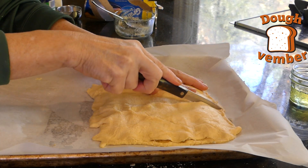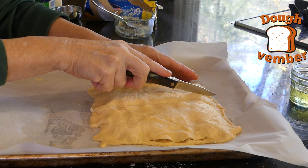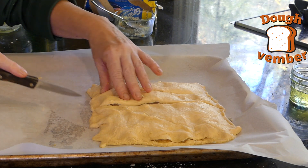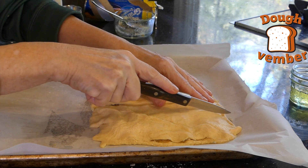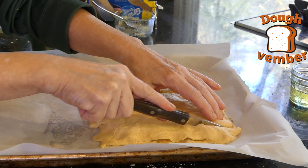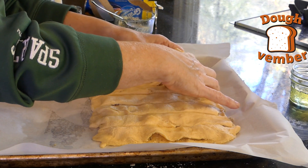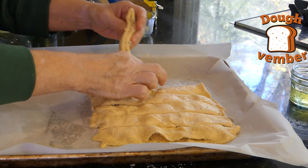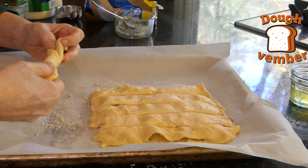Now we're going to cut these into six strips, so we might as well go right down the middle here. This dough wants to stick to my knife. So now we're going to take these strips and some of the filling will fall out — you're just doing your best.